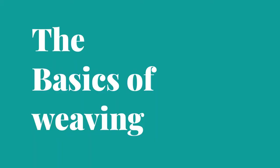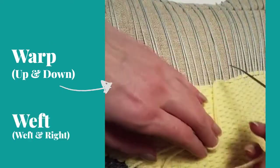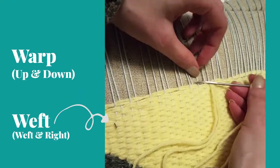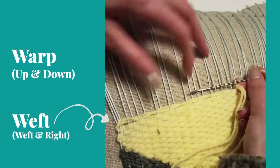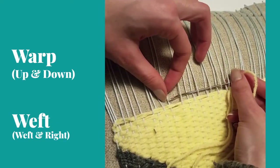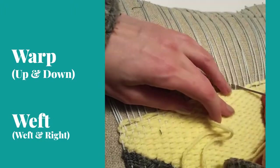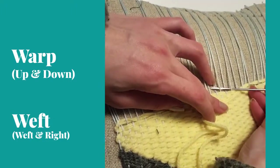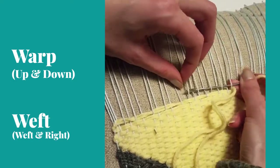You have two threads: the warp, which goes up and down and is the light gray in this video, and the weft, which goes left and right and is the yellow. Generally, the easy stitch is to go over, under, over, under, weaving the weft around the warp strings. But you can do different sorts of loops or weave to different lengths and use different colors to create patterns, which is what I ended up doing.